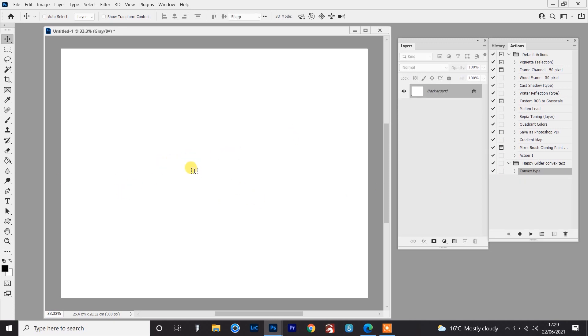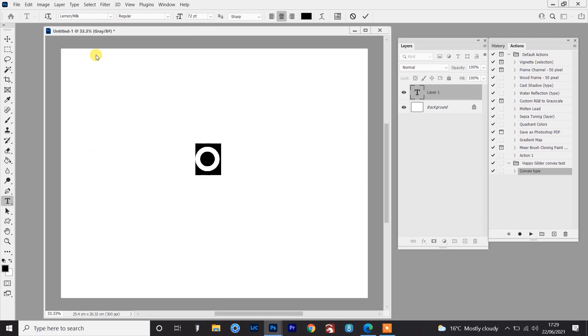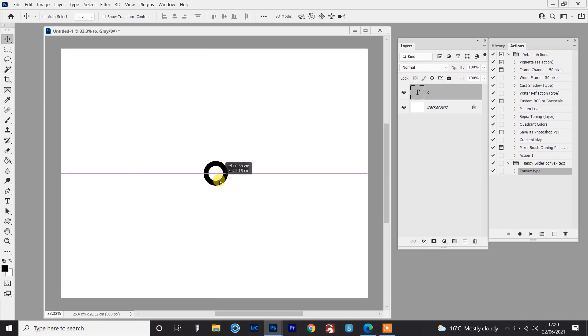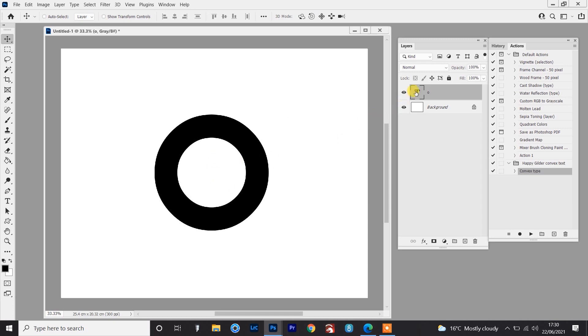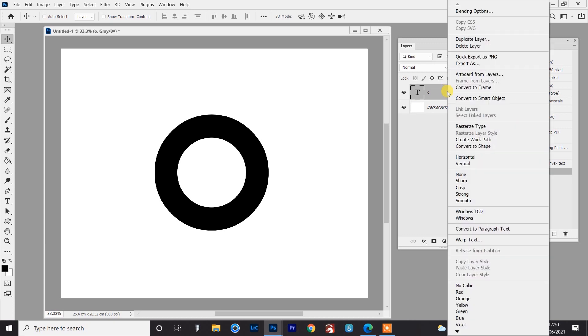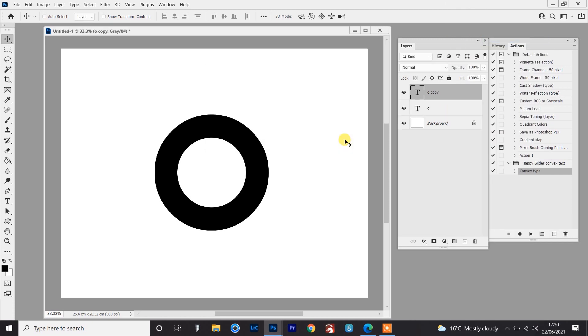I'm going to press T to go to the Type Tool and just use an O. The font I'm going to use for this is another free font, a really nice one called Lemon Milk. I'm just going to use the O to demo this. Let's drag this to the middle and transform that up. So here's the O — it's still a type layer, so it hasn't been rasterized yet. What I'm going to do is duplicate it — right click on the layer, go to duplicate layer and click OK. You won't see anything happen because it's just put an exact copy of that O on top of the other one.